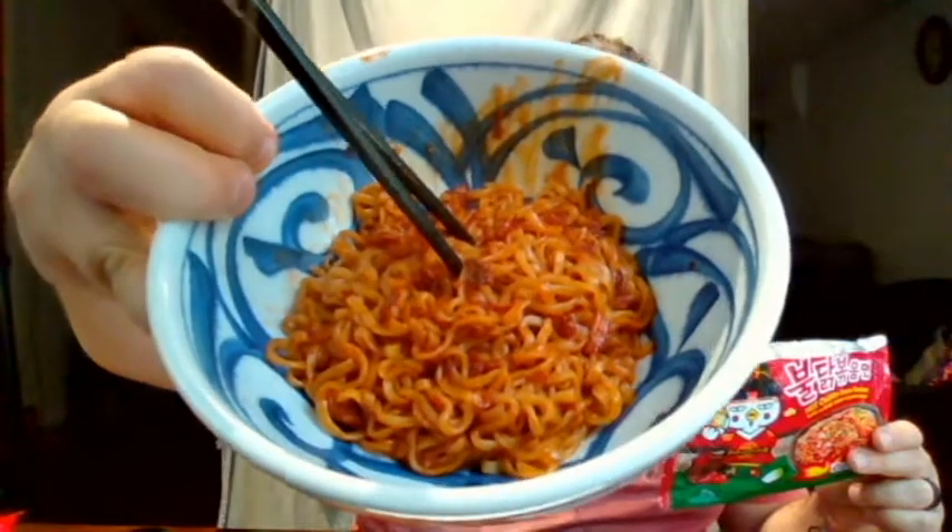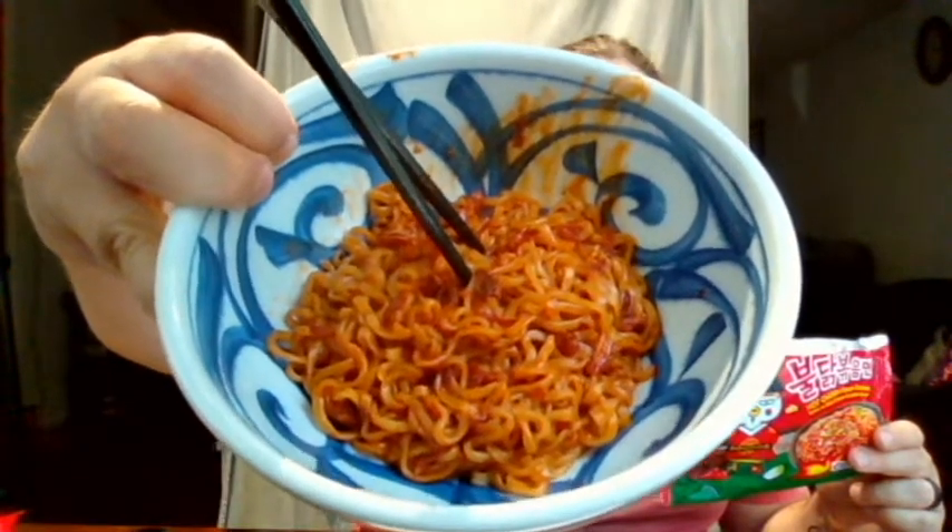I'm going to give you a close-up of that. There's a bunch of these pieces inside here. It looks really good. The mix of the noodles and the kimchi looks really good to me at least. You can see a bunch of them in there.